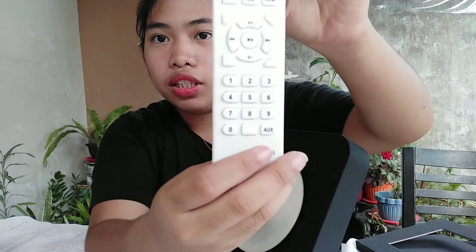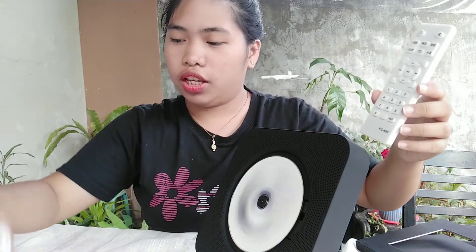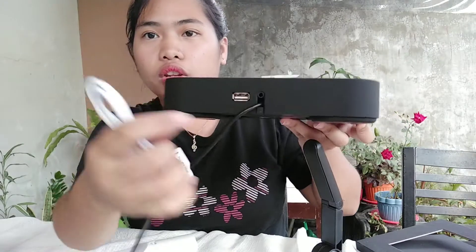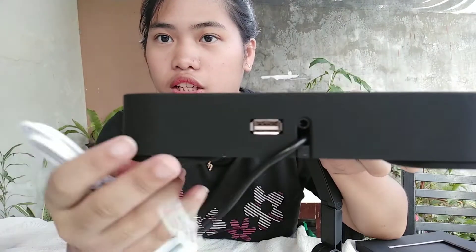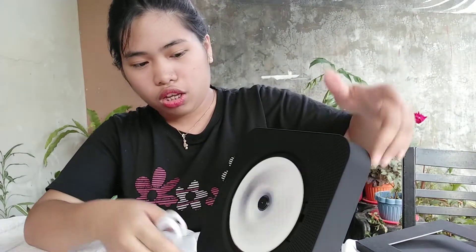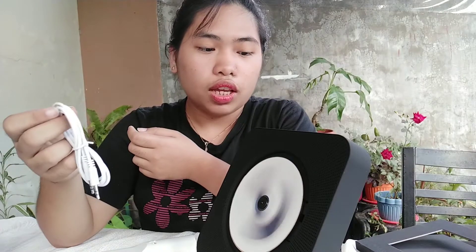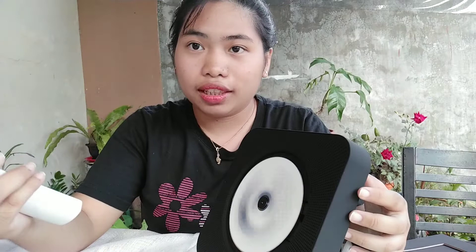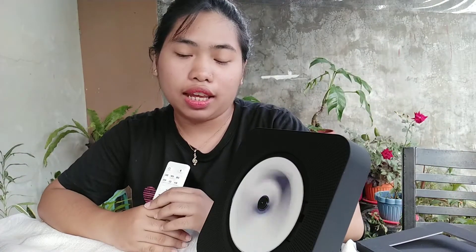We also have the AUX port here at the bottom — a bit blurry but that's the AUX. I think it has a plug for that. You can see up here — and this is the USB port. I don't have a USB with songs on it right now, but since it works on CD that's fine. You can use it in any mode, and if you want to connect via Bluetooth you can — I just can't demo that since I'm using my phone to record.